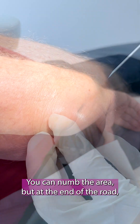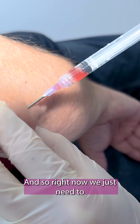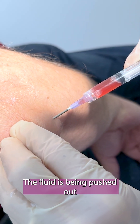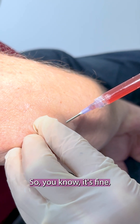You can numb the area but at the end of the day it doesn't really make a difference. Right now we just need to take the fluid out, and you can see the fluid is being pushed out. It's clear fluid, not purulent, so you know it's fine.